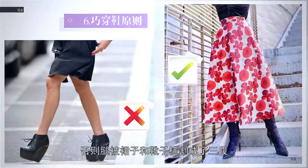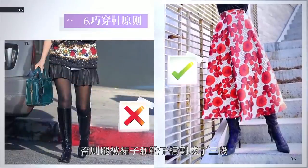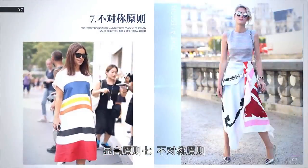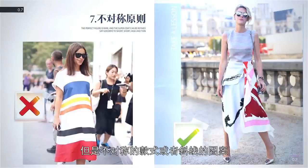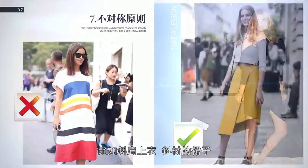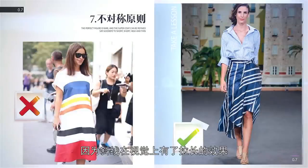在鞋子方面最佳的选择是尖头细跟鞋，它是最具有纤细感的鞋子。夏天最好穿接近肤色的高跟鞋，秋天如果穿了厚丝袜配单鞋最好也是黑色，冬天黑色紧身裤配黑色的过膝靴是最显瘦显高的方案，如果穿裙子的话裙子一定要盖住靴子，否则腿被裙子和靴子横割成了三段看起来又粗又短了。显高原则七——不对称原则：横条纹显胖，但是不对称的款式或者斜线的图案会让人看起来显瘦显高，比如斜肩上衣、斜裁的裙子，因为斜线在视觉上有了拉长的效果，看起来自然就显高了。